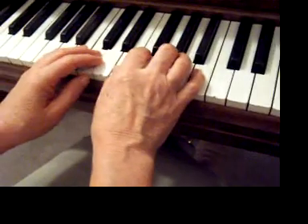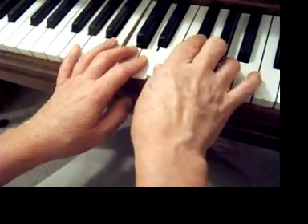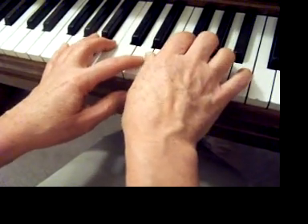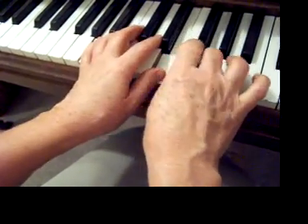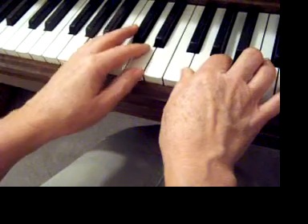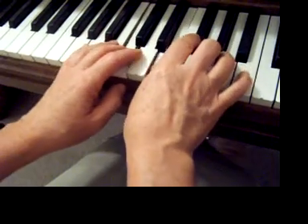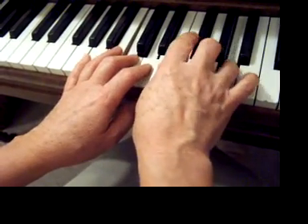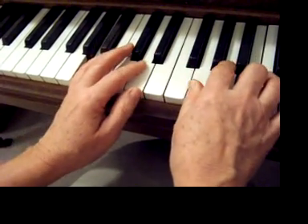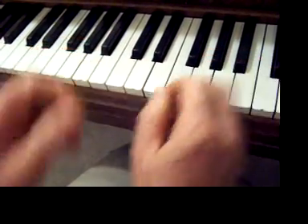For the melody, you're down here. Notice we have an F sharp, and here's the F sharp again. Then it repeats. That's the first part of Part of Your World.